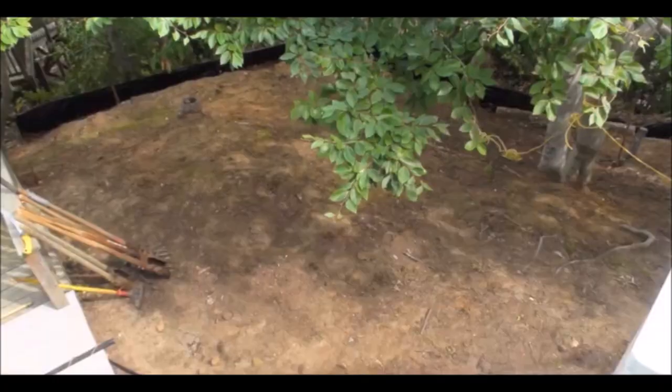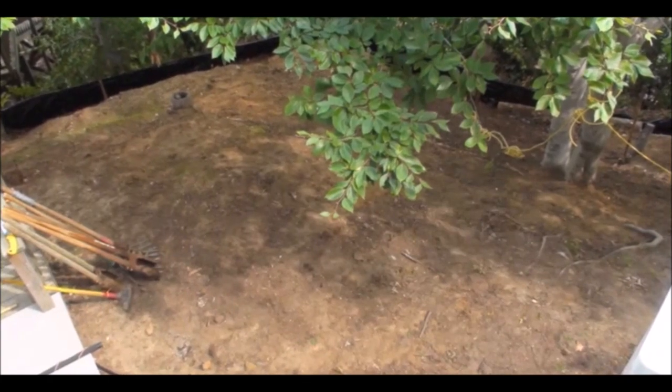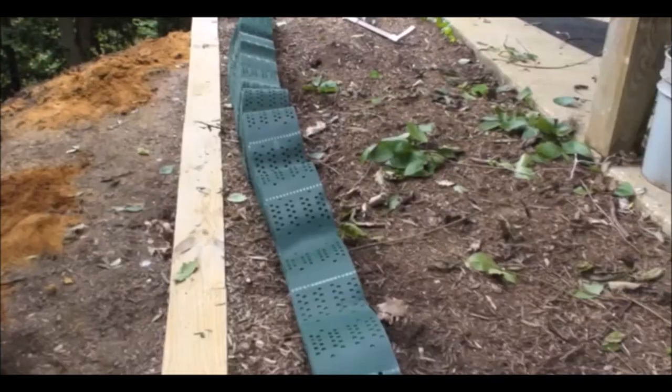The first step is to remove all vegetation, then flatten out any rails and smooth the property as best you can.